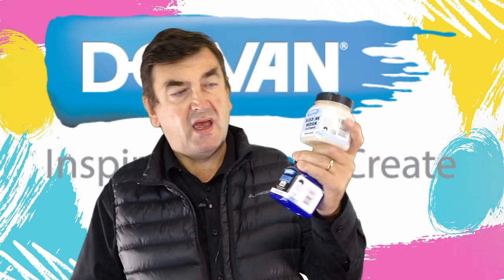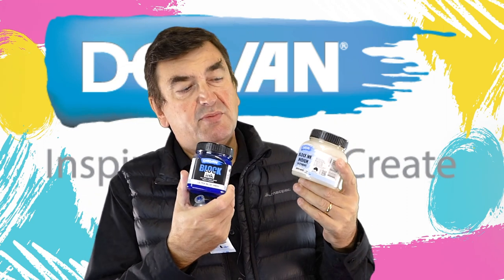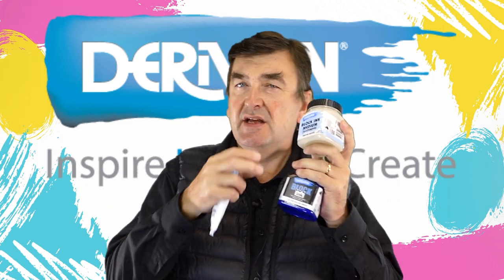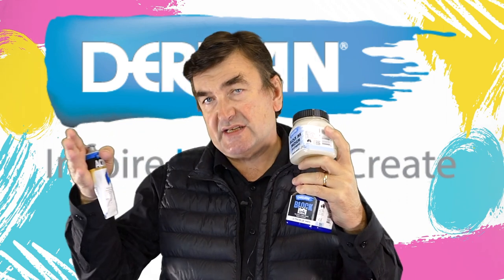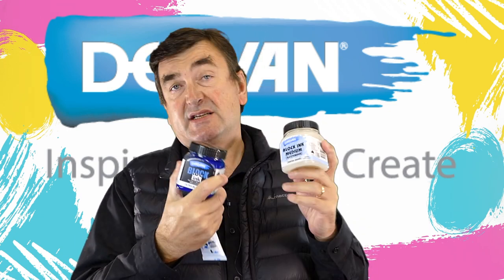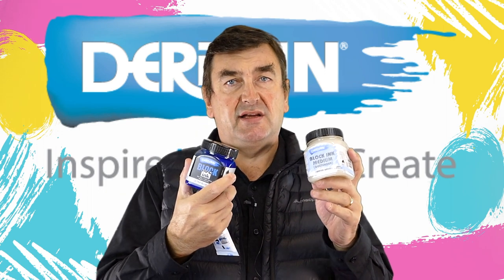With the blocking medium, you can use it as an extender to reduce or extend the color if the colors are a little bit too intense. Remember, this is just for printing on paper or substrates that you're not going to wash.